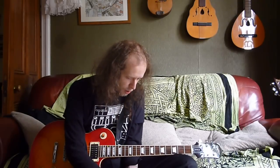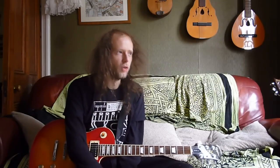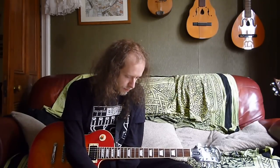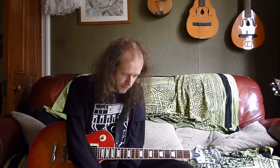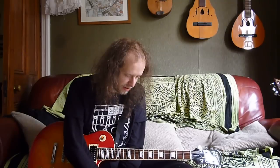I'll do an update video soon on my guitar collection and give a little explanation on each guitar and why I kept it. I have been very brutal. You also asked why I'm always wearing long sleeves and hoodies — that's a bit of a deeper answer. I'll do a video on that another time. But yes, a lot of guitars, pedals, and amps have gone. Moving on to question four.